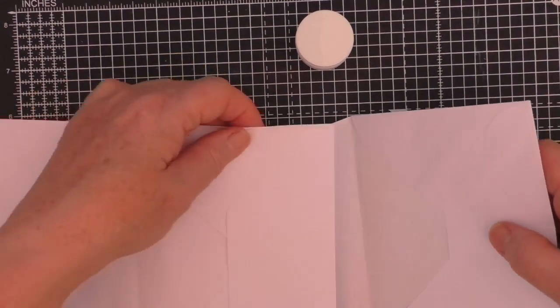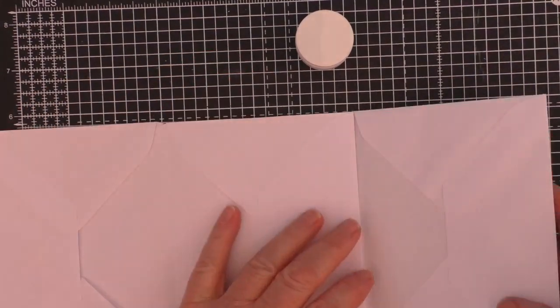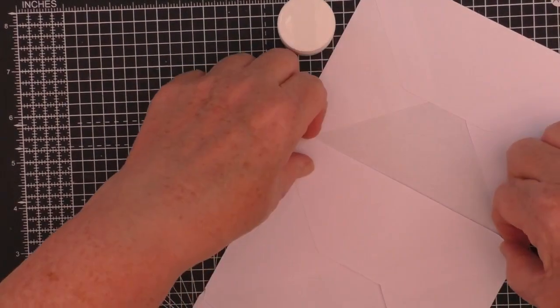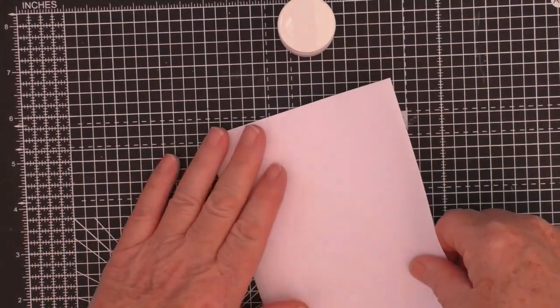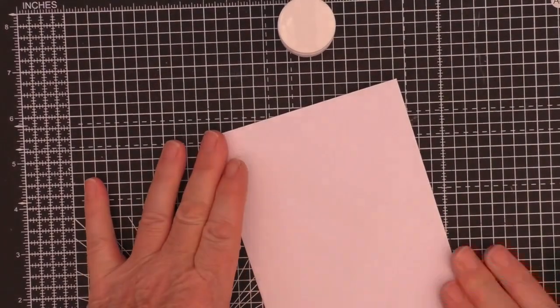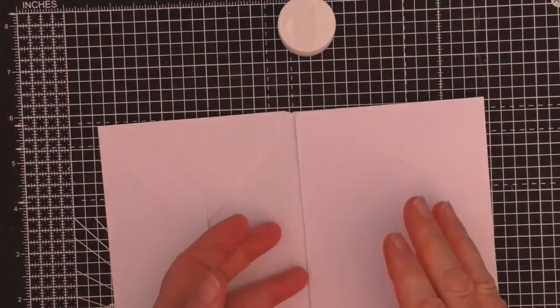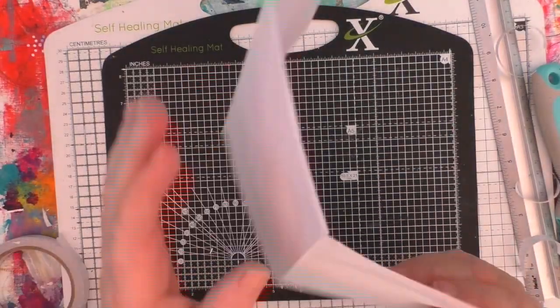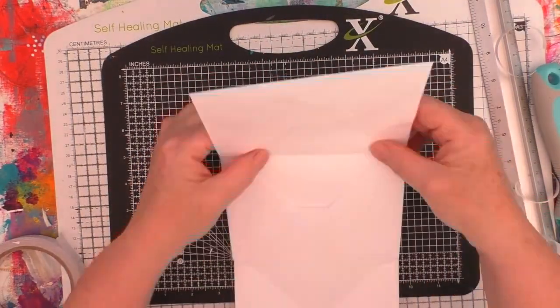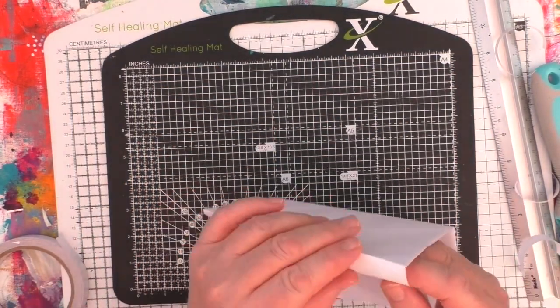These were envelopes that came through the post with something else — I think they came with charity cards. I used the cards for something else, I altered them, and I was left with the envelopes. They're a size that I probably wouldn't have used for posting anything out, so it seemed a good idea to use them to make this little envelope journal.